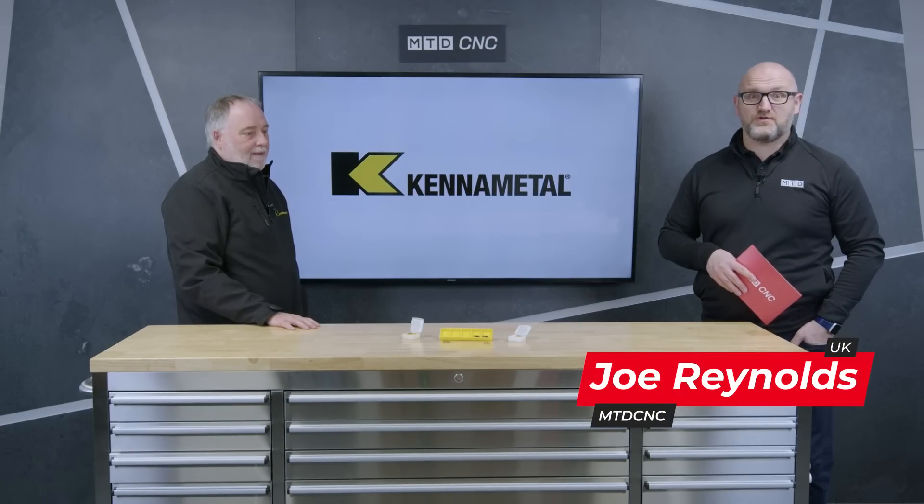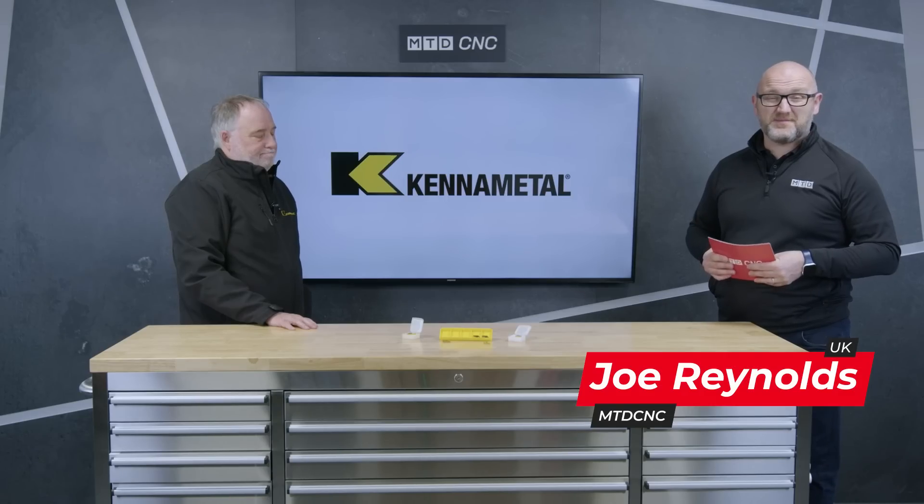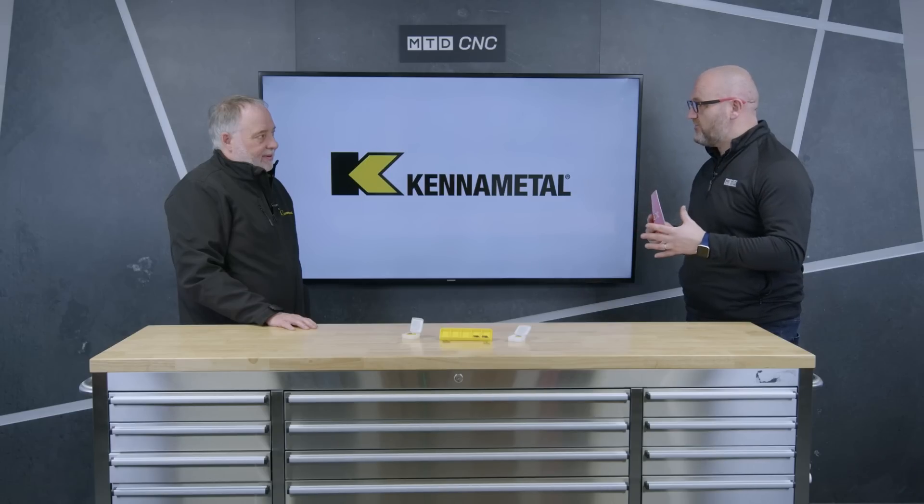Hello and welcome to the MTD studio. In today's technical corner, I'm delighted to welcome Andy Pierce of Kennametal, and today we're going to be talking about CBN. Just to start with, give us a little overview of CBN and what it's used for.